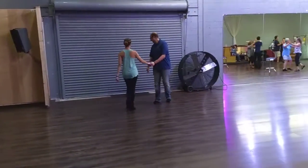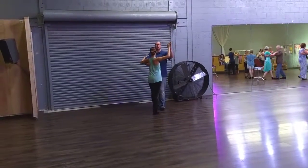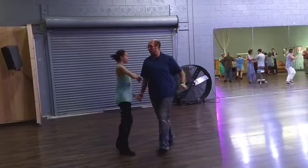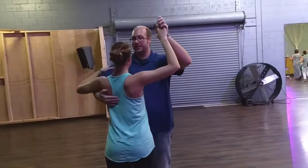We're going to face the U. So we got quick, quick, slow, slow — quick, quick, slow, slow — quick, quick, slow, quick, quick, slow, quick, quick, slow, slow.